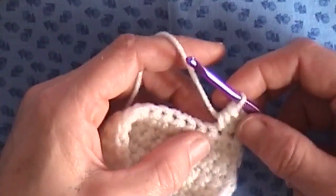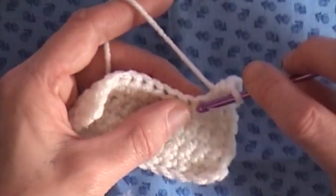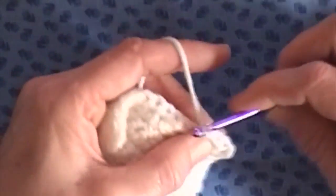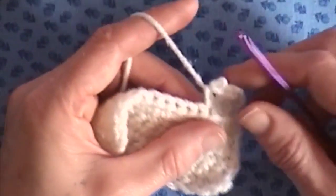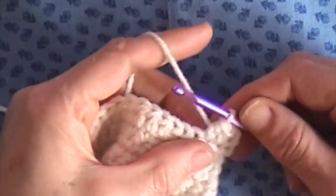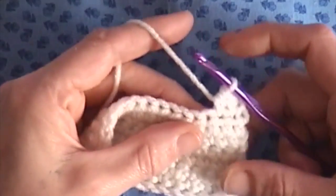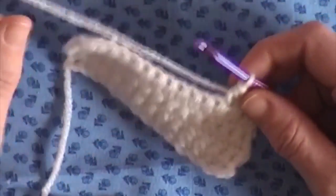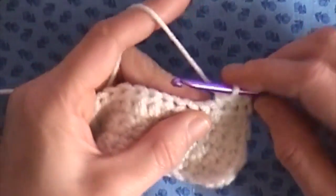This is still a really nice tight pattern. It's great for things that you want to be warm, like blankets or hats, or something that you want a very tight stitch but you don't want to do single crochet. The half double crochet is wonderful.